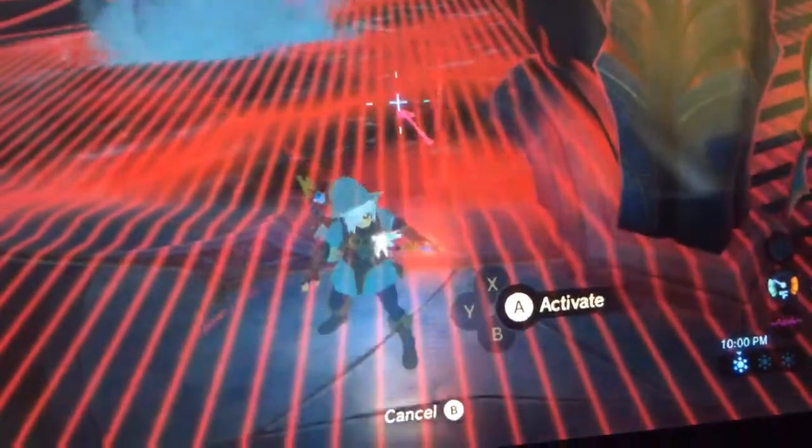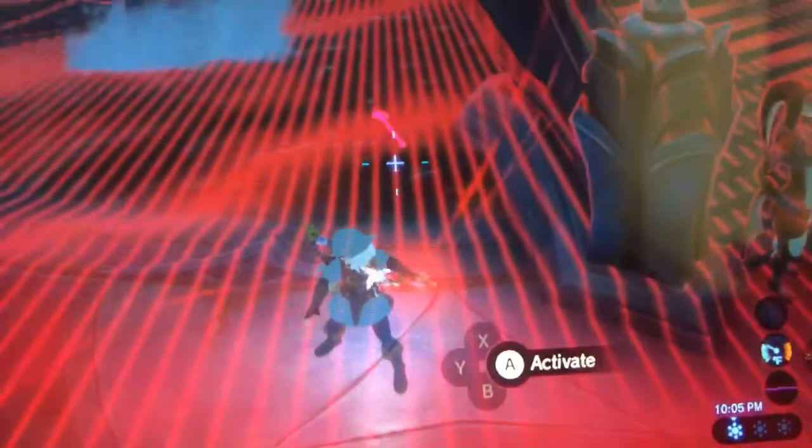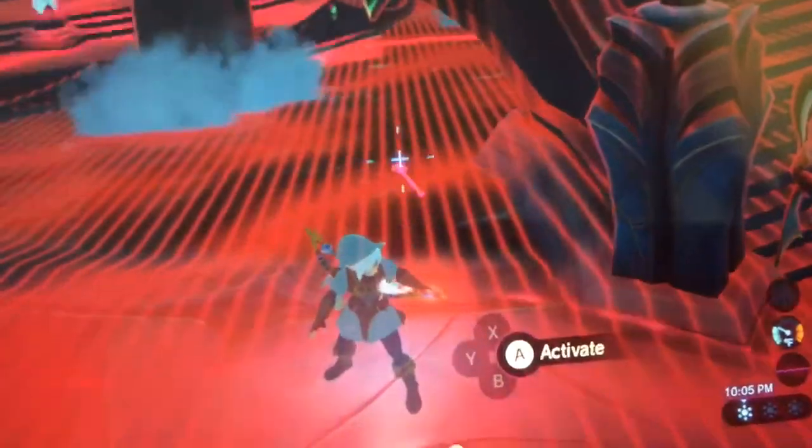I did not place it there. The game just spawns it in. I hope you guys liked this video, and tell me if you want to know where any other weapons are in Zelda Breath of the Wild.